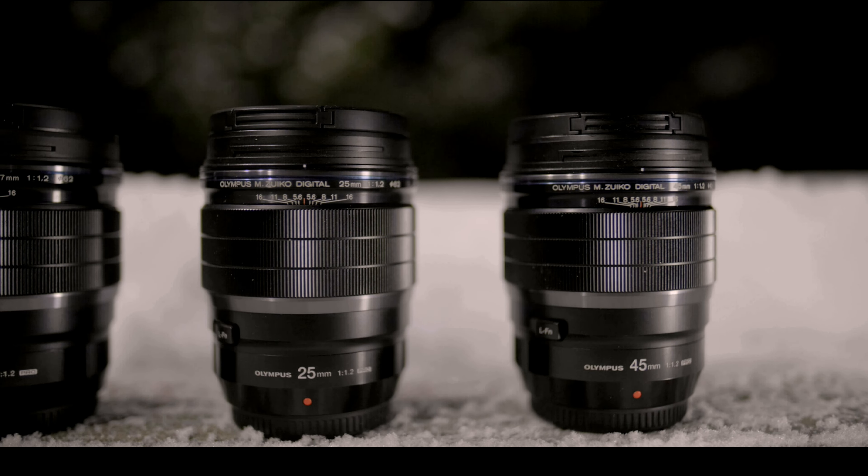Is there a quality difference? Well, the 17mm feels lighter, although it might just be the fact that it's a wide angle. One thing that is different is the resistance when you manual focus. The 17mm doesn't have that much resistance, while the 25 and 45 have a noticeable amount more. Other than the weight and focus resistance, there is no difference.